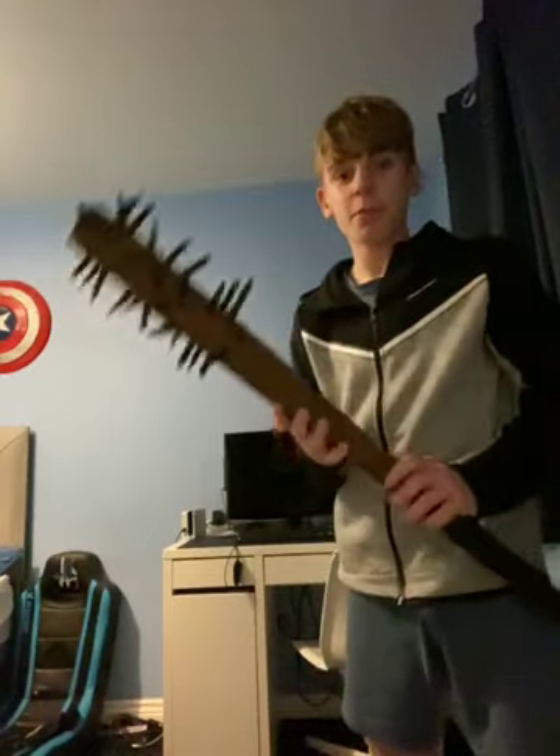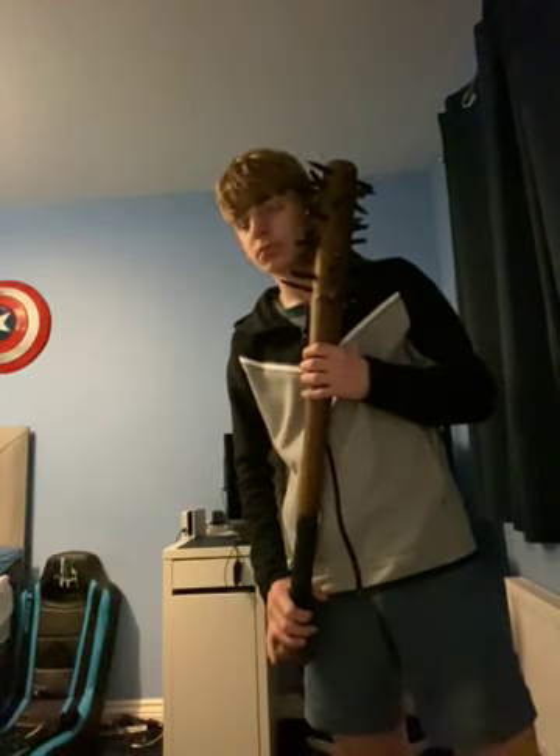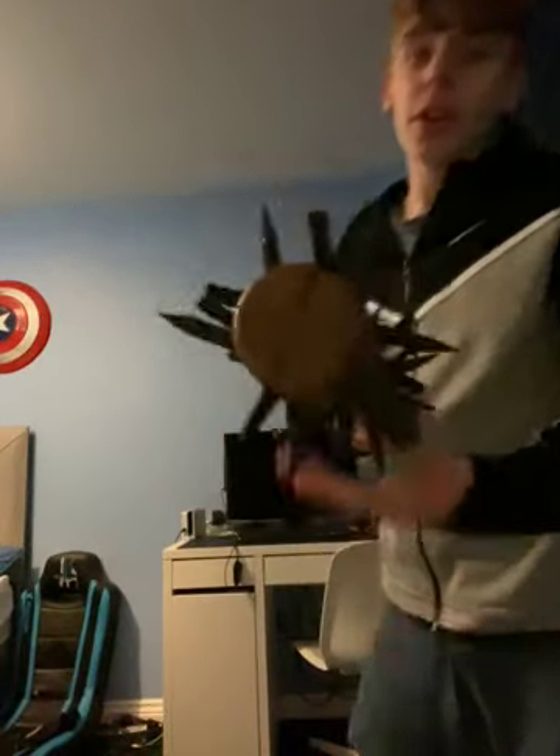And here it is — the nail baseball bat. It's very sharp, but I like it a lot. Thank you guys for watching the video, see you guys next time.